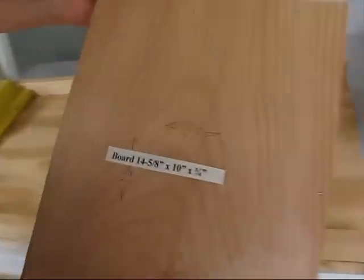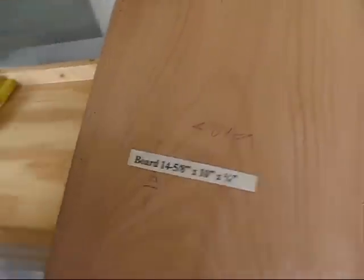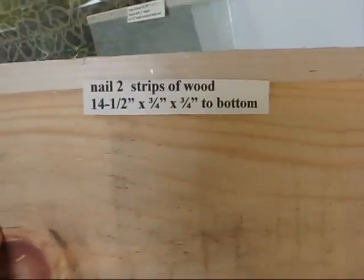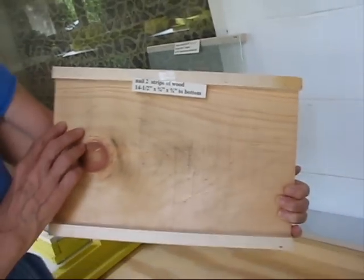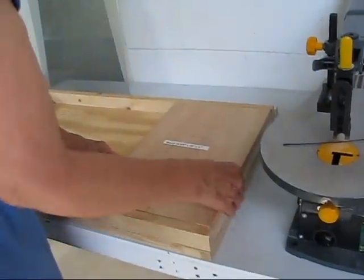The next step: a board 14 and five-eighths by ten inch by three-fourths inch. On the back of it, nail two strips of wood, 14 and a half by three-fourths by three-fourths inch to the bottom. Placed at the front.